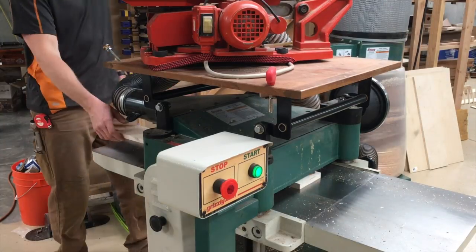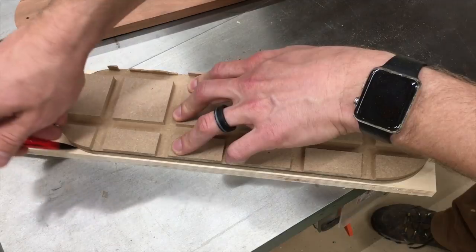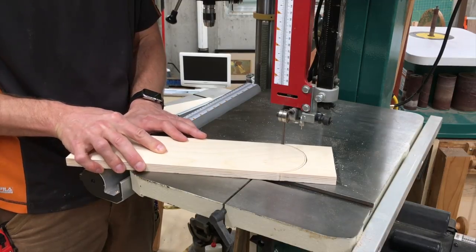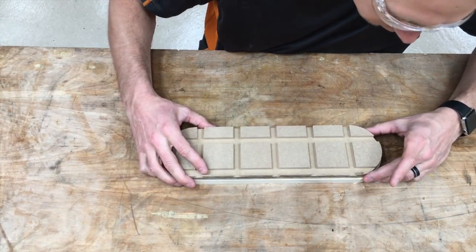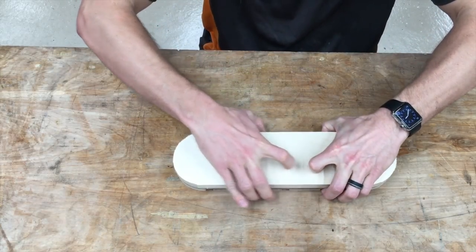That'll work with the saw so it'll be perfectly flush. And then I mark with the template the lines that I need to cut outside of — because remember, I'll trim to those exact lines with the bit. Now it's time to use the Tempro clamps to attach the template to the insert.